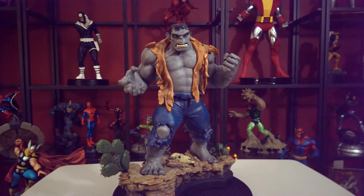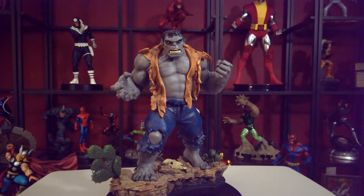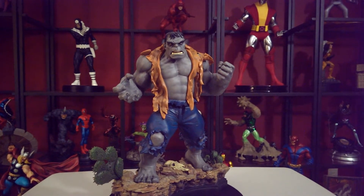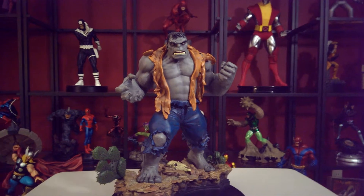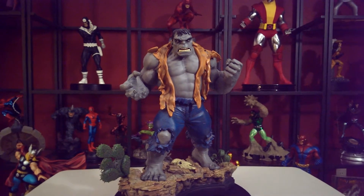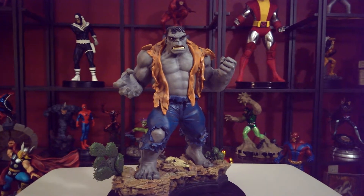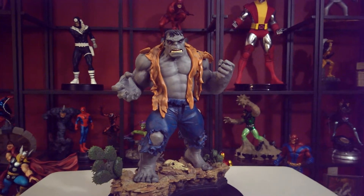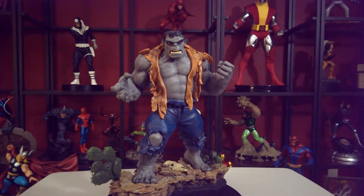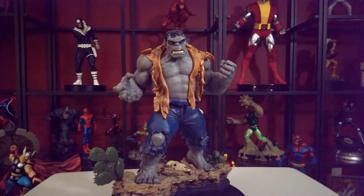How you doing ladies and gentlemen, this is Victor here again bringing you Bowen's retro Hulk. This is the Hulk that started it all — right after he got hit with the gamma ray bomb, he just tore out of his clothes, didn't know what the hell he was doing.